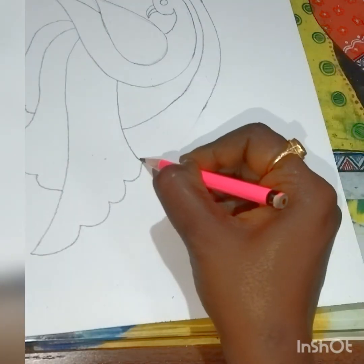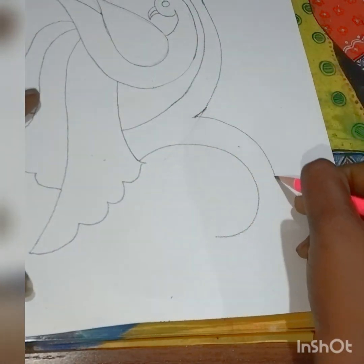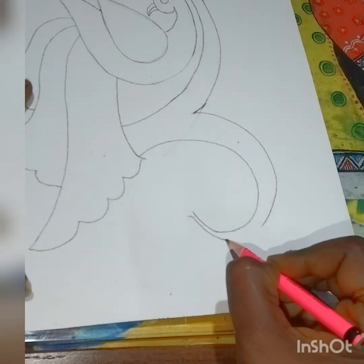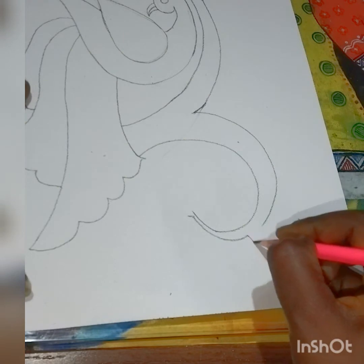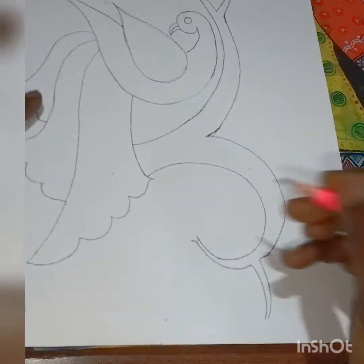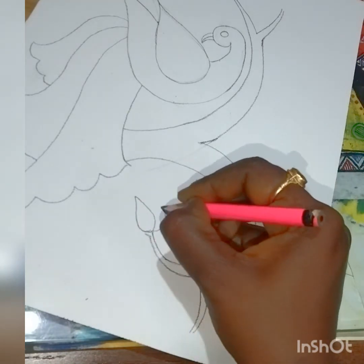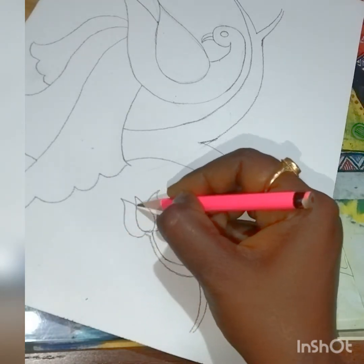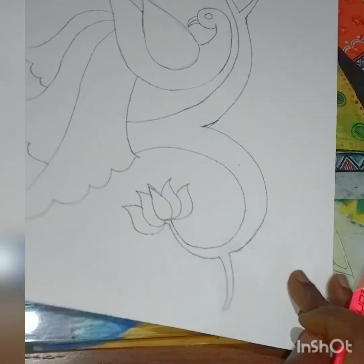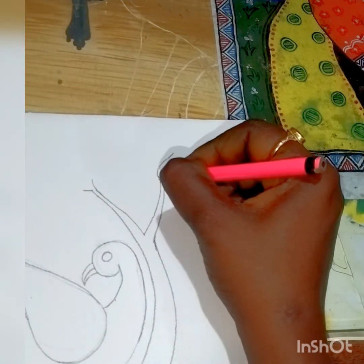I want to draw one more branch, so I've erased and gave a curve. Here also I want to divide this branch into two again. Now here I'm going to draw a flower — you can also change the design. One more flower again.